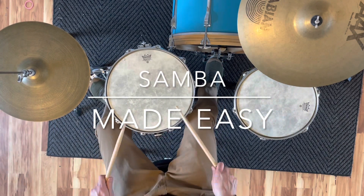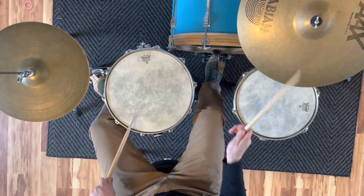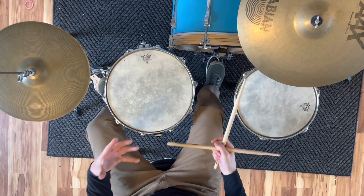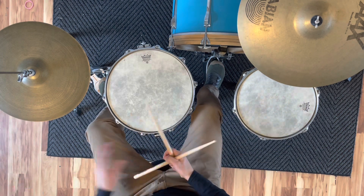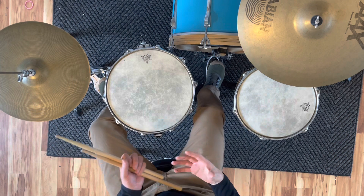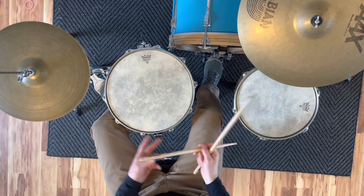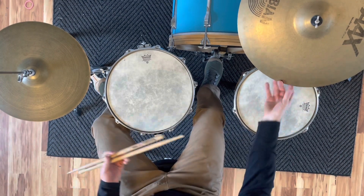All right, this is the easy samba. This groove right here is actually a modification of a real samba — something I came up with for my students who said they couldn't play a full samba because there's just too much going on. It was a way for them to play a simplified version. Also, even on a gig where the samba is insanely fast, simplifying it to the easy samba still kind of keeps the integrity of the groove.